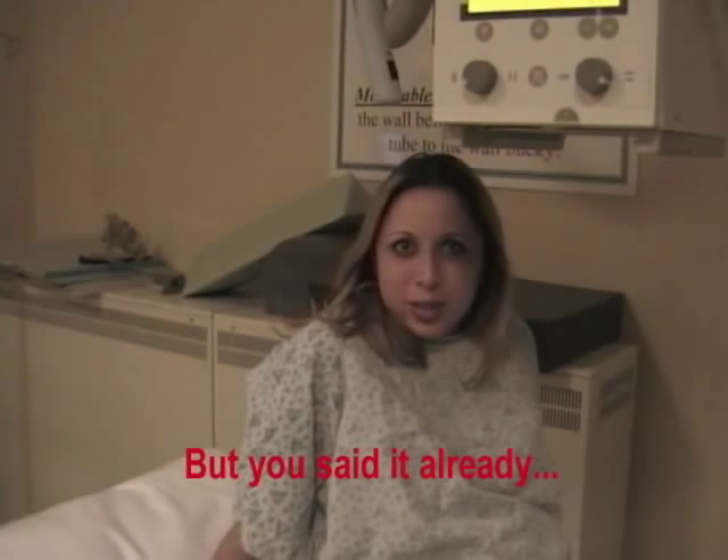If you encounter different patients — like pediatrics, psych patients, or elderly — sometimes they're not very cooperative. This is what you definitely don't do.